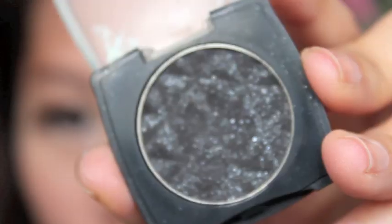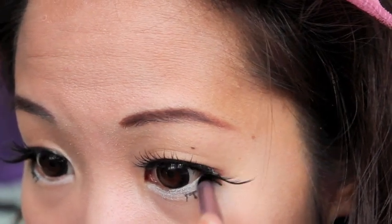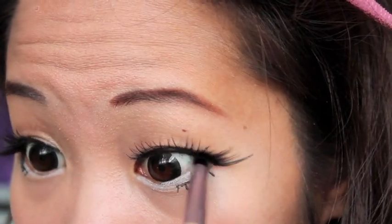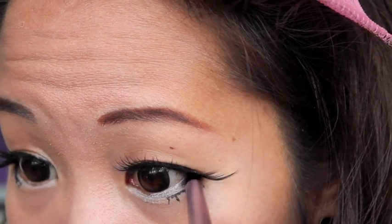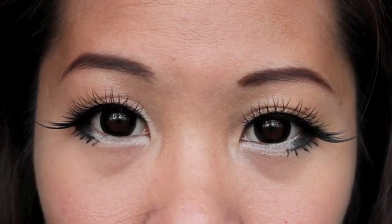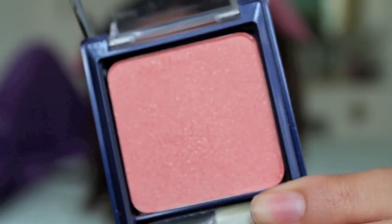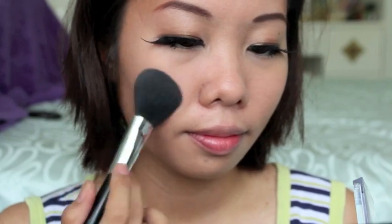We're not done yet with the eyes — I'll take a black eyeshadow and a stiff brush and darken the outer corner. For my cheeks, I use a blush brush and Max Factor blush in Classic Rose. Anime characters don't have much blush on them, so I'll just pat it on my cheeks to have a subtle color.